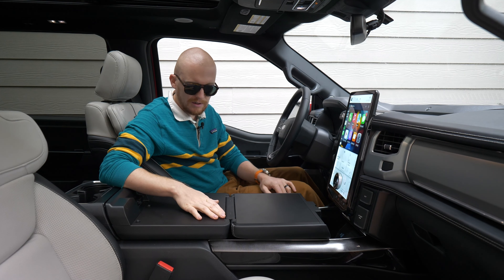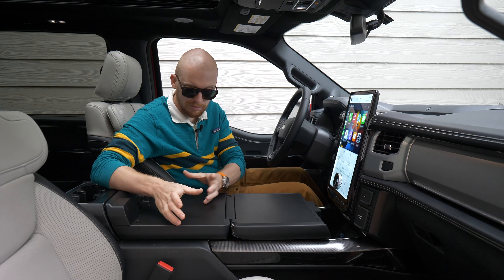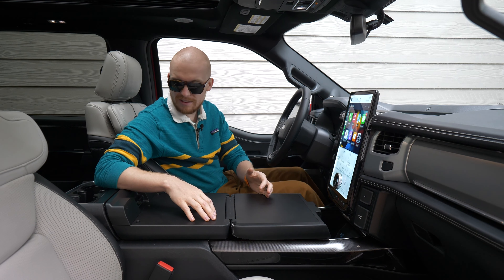I think it'd be great for eating on — you can put a bowl here, a plate here, whatever. It's just like a nice little table inside the vehicle.